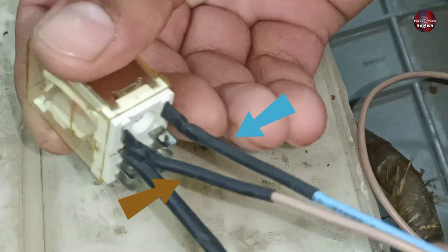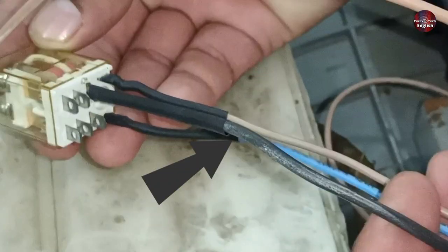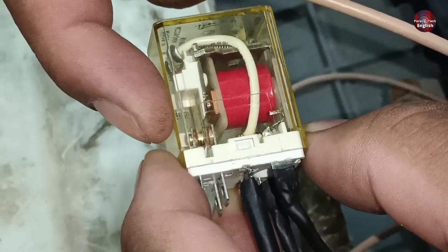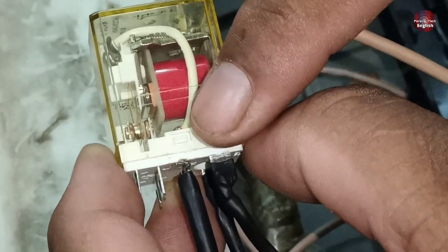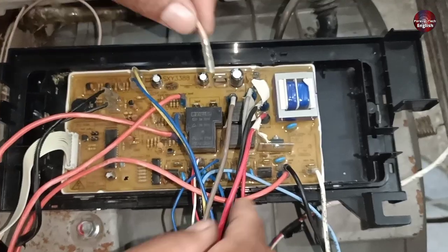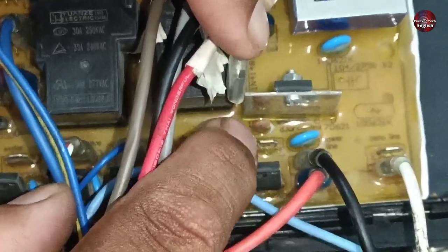I have made some connections with the relay. These two connections are for giving input and energizing the relay, and these wires are line and neutral. This third black wire is the common input to the relay. As we observe the relay, the left side point is attached to the common point. When the relay is energized, the common point disconnects from the left side and joins with the right side point. This is the input wire connected with the white wire inside the relay, and this terminal is the output wire point.